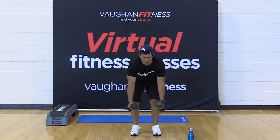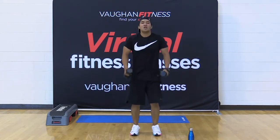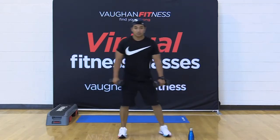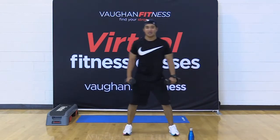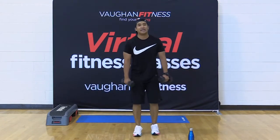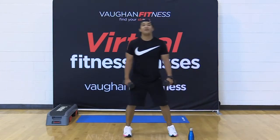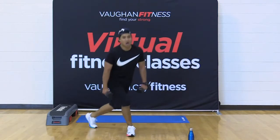Give the upper body a break. In four, three, two, and one — curtsy lunge, 30 seconds, let's go. Come on — bring that leg right behind. If this is too much for you, just give me that reverse lunge. I'll take it. But don't be shy — step outside your comfort zone. 15 seconds left, come on, you got this.